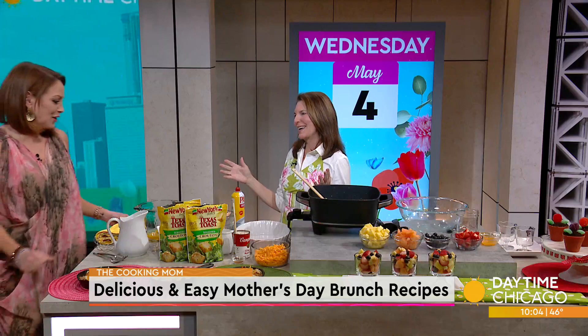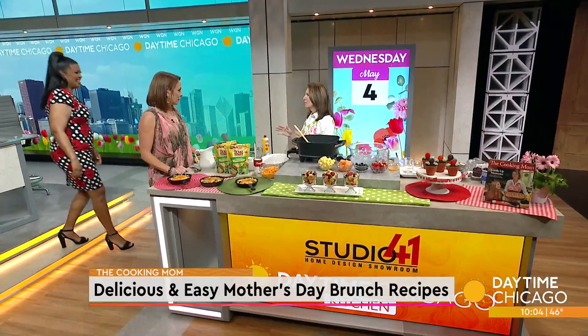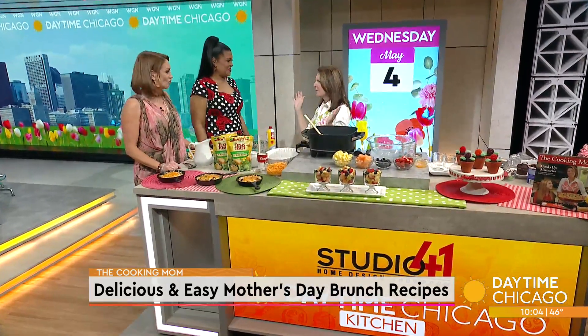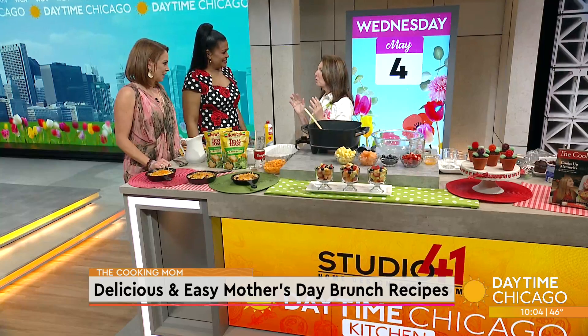Happy Mother's Day to all you moms out there! I'm all about going out for dinner and making reservations and taking off my apron every once in a while, but I'm going to do a rain check, because why not make a fantastic brunch at home? The kids can even get involved in this.